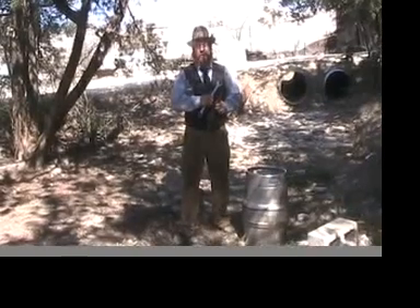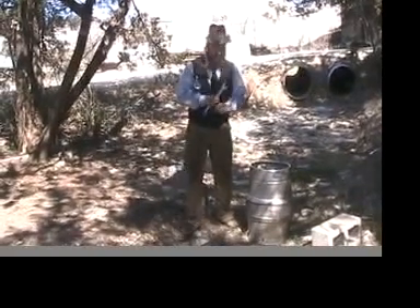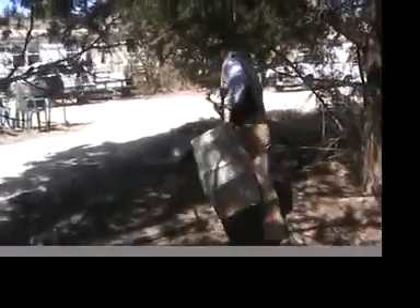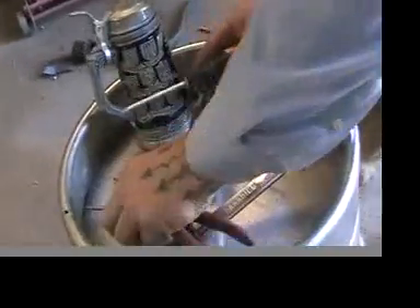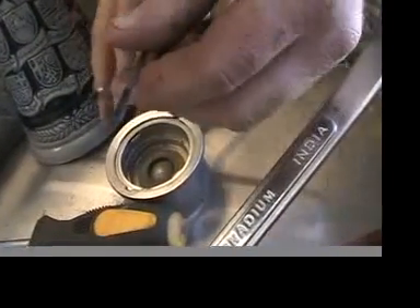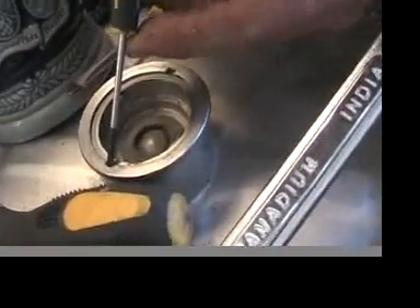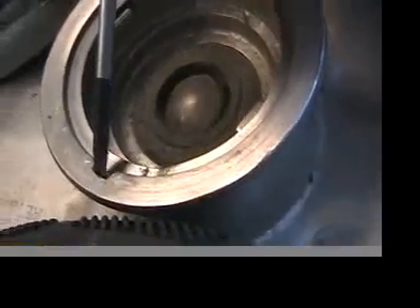Now that the keg is degassed, we can move inside. Now we're going to remove the lock ring from the ball valve. Most people have a lot of trouble with this, but it's really not that hard. The key is having a screwdriver with a flat head that's small enough to fit into this slot right over here.